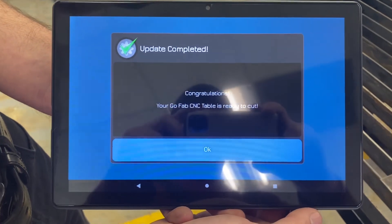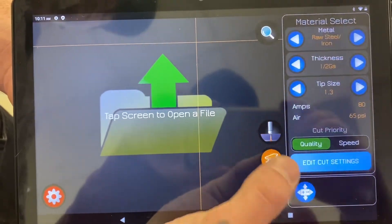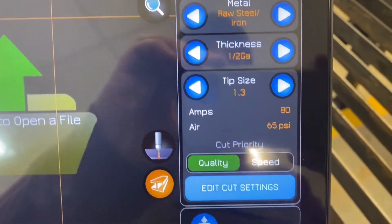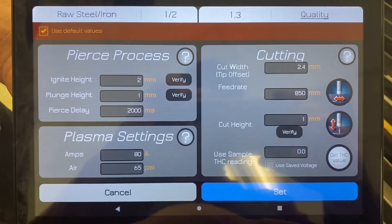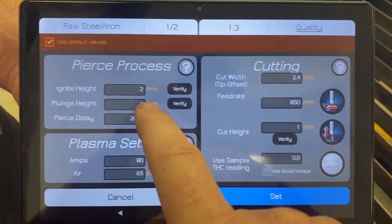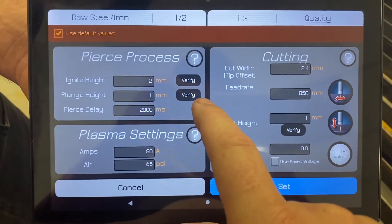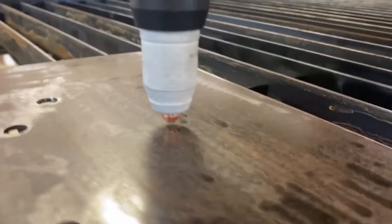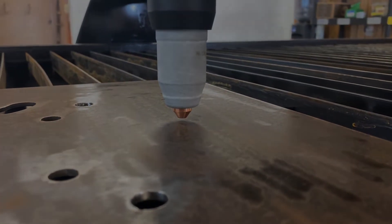Hit next and we're done. Z-axis is calibrated — press the okay button. Now to verify, we're going to go to the metal selection screen. It doesn't really matter what thickness you have it on — we've got it on raw steel and 12 gauge — but what matters is the Edit Cut Settings button. There's a verify button so that you can verify visually that it's actually calibrated correctly. Press that verify button and you'll see it go down, find the surface, and back off to that two millimeters. If it looks like it's much more than that, then your z-axis is not calibrated properly.